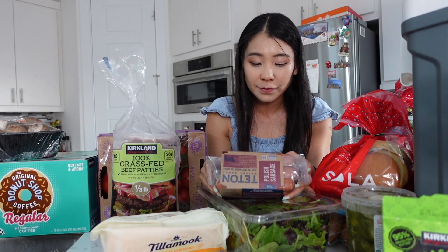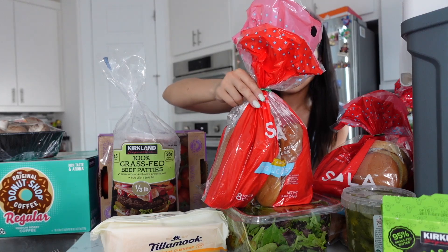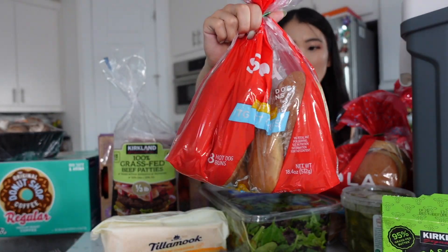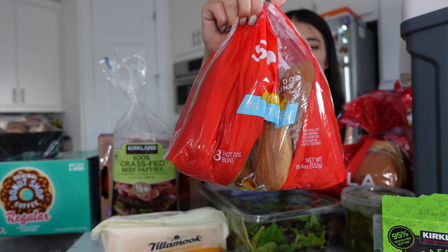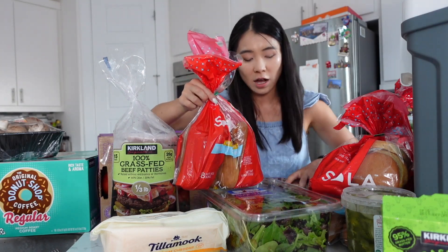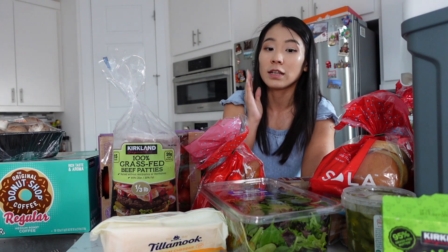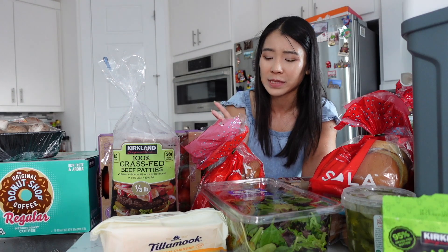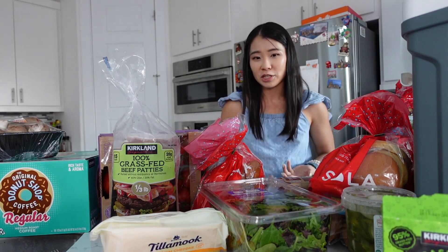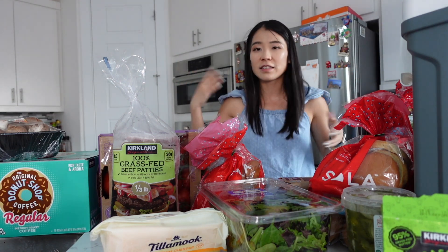These are gluten-free and fully cooked, so they're super easy to grill. I just need to warm them up and give a little charcoal and they'll taste really, really good. For the hot dogs, of course, we have to get the hot dog buns — also Solar bread: 7 grams net carbs, 14 grams of protein, and 10 grams of dietary fiber. If you really want to eat low carb, the regular Solar bread slices have even less — only about 2 grams net carbs — but I want the normal-shaped buns to create that festive vibe.